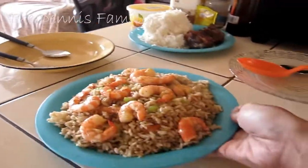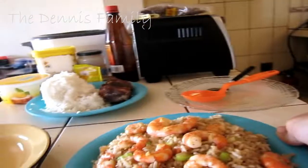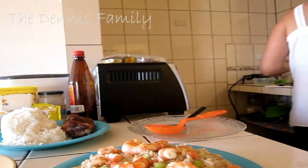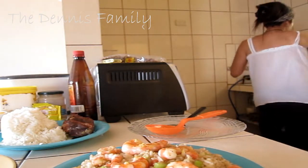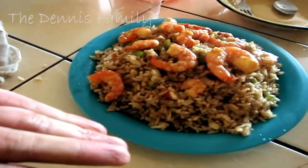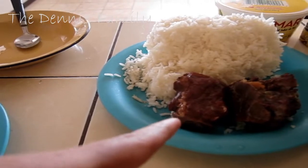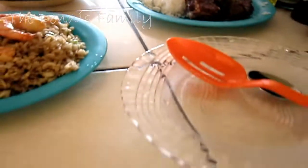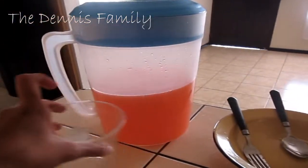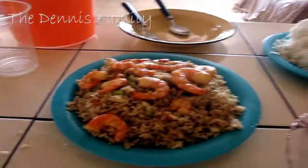So this is the finished product guys, so delicious! That's it guys, we have a delicious meal right now. As you can see, I have here the fried rice with buttered shrimp, and also we're gonna eat this meat bones from yesterday's leftovers. Our juice is orange strawberry mixture of powder juice, and this is only our lunch for today.